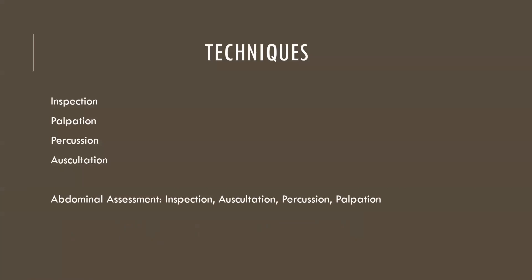The techniques that are very common in assessment are inspection, palpation, percussion, and auscultation — that is typically the order in which we do a physical assessment. However, one exception exists: the abdominal assessment. For the abdominal assessment we go inspection, auscultation, percussion, and palpation, because percussion and palpation will tend to alter bowel sounds, and we really want to listen to bowel sounds uninterrupted.